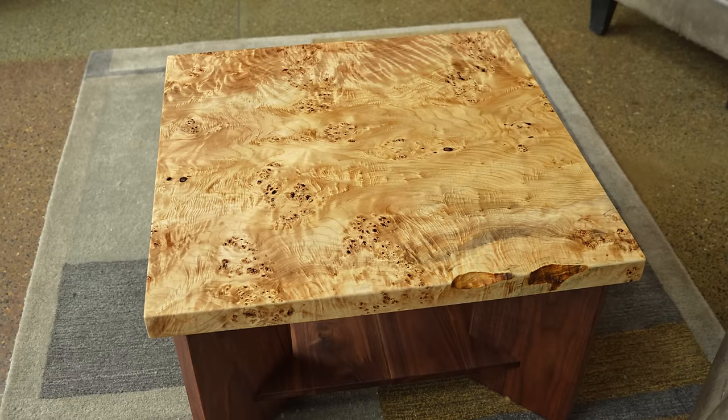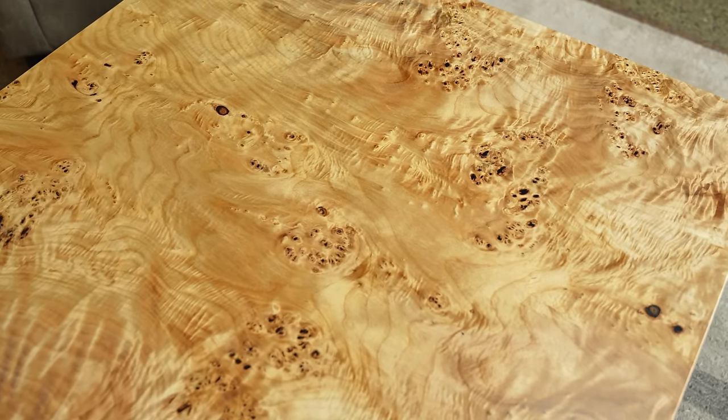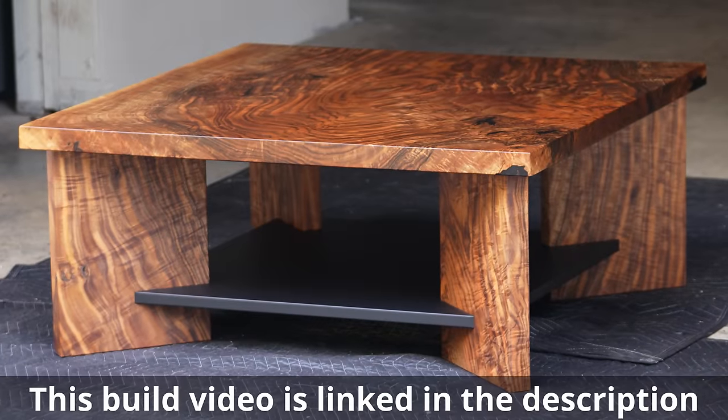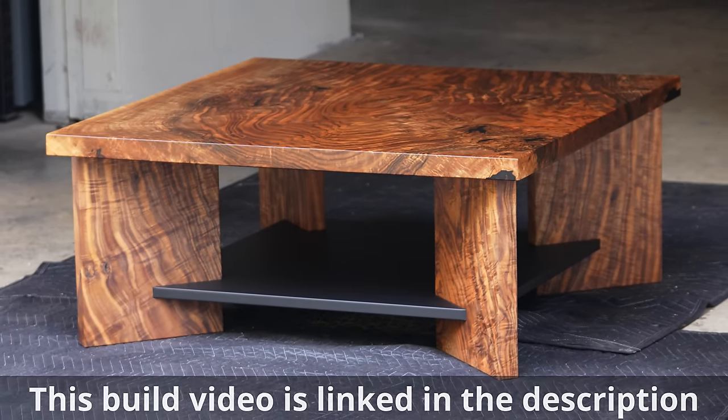I always like to give a little credit to people who make it all the way to the end of the video. So this week, start your question or comment with which table you prefer — the Mappa or the Walnut. As always, thank you so much, and I would really appreciate it if you hit that subscribe button if you think I've earned it.